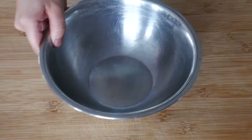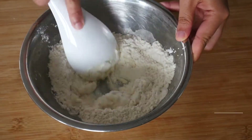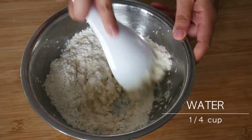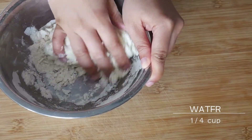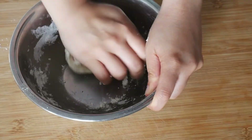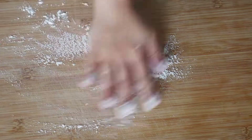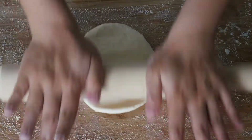Let's get started. First, we're making the dumpling wrapper. All you need is one cup of flour. Basically, all you need to do is make the flour into a dough by adding water. I estimate you will need slightly more than a quarter cup of water, so pour the water in little by little until you have a smooth, kneadable dough.